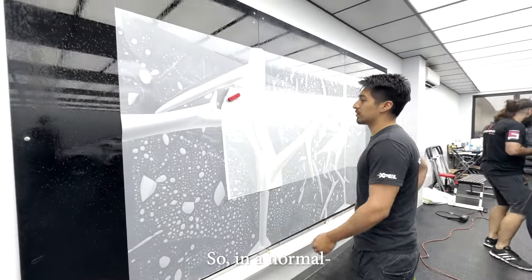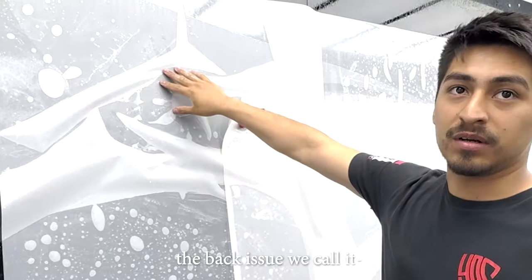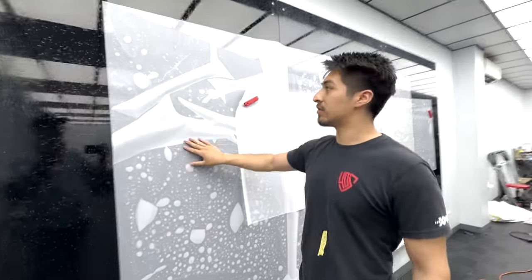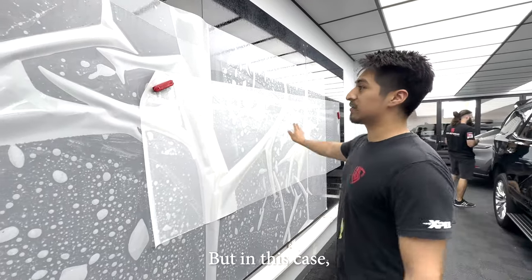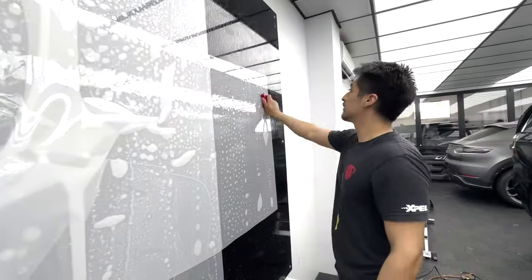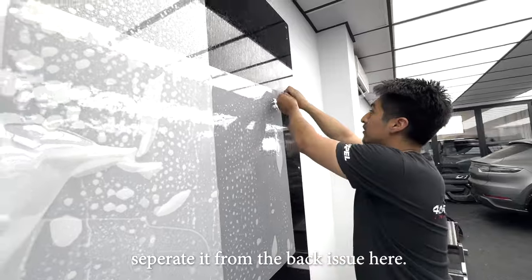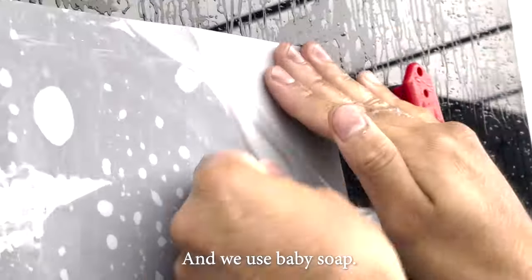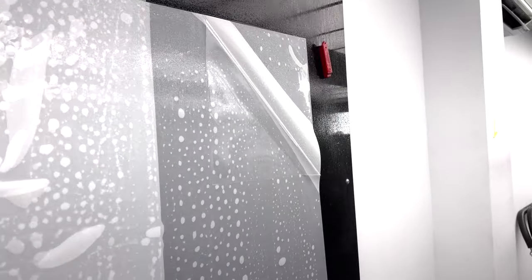We're about to see the first step of laying film. In a normal case with pre-cut patterns, you peel off the backing sheet — it's like a regular sticker. But in this case we have a bulk of film because there's no pattern for my car. So we separate it from the backing sheet using baby soap — we call this 'floating.' Floating is the removal process in industry lingo.